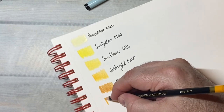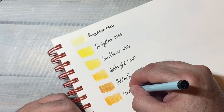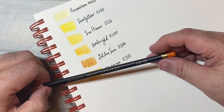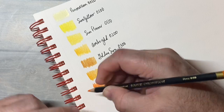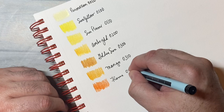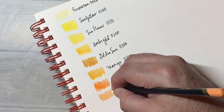Mango. Flame, 0400. Melon — looks like a cantaloupe.